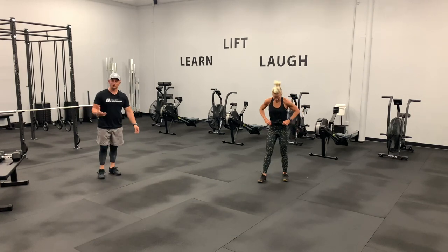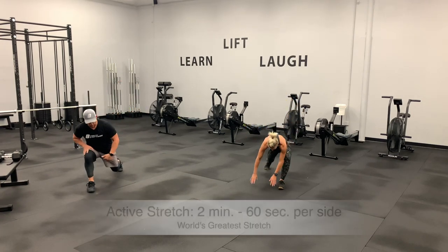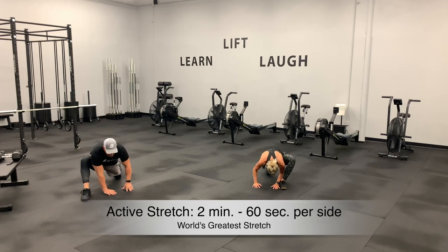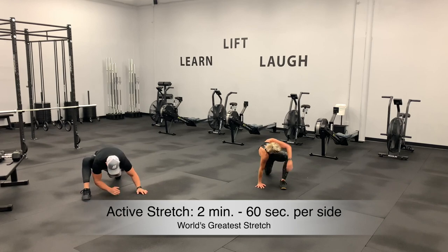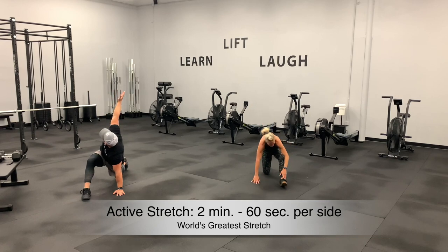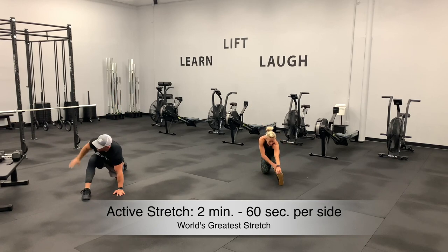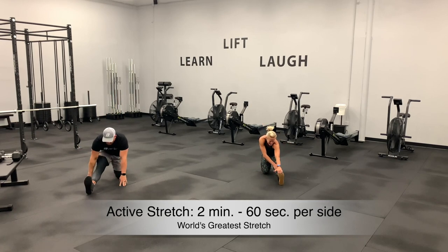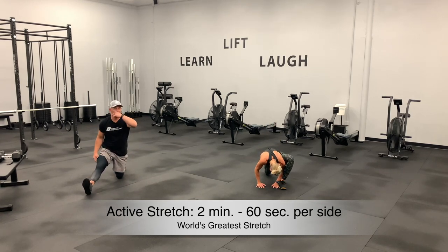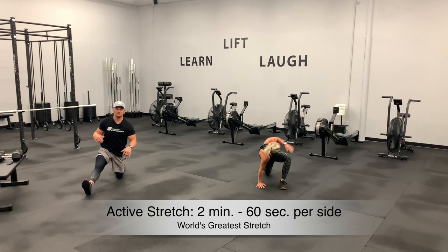Now we're going into the world's greatest stretch. Drop down into a nice deep lunge. Drive the elbows and chest to the ground as low as you're able to go — if this is it, that's okay; if you can get a little deeper, do so. Then open up with that T-spine stretch, then shift your weight and drive it back. Stay on the same side — you've got 35 seconds on this side, then we'll switch.